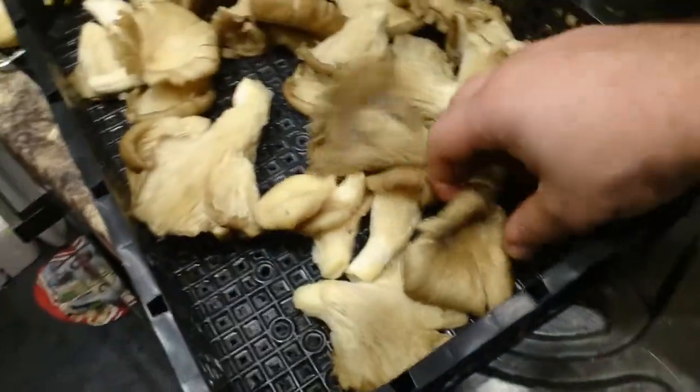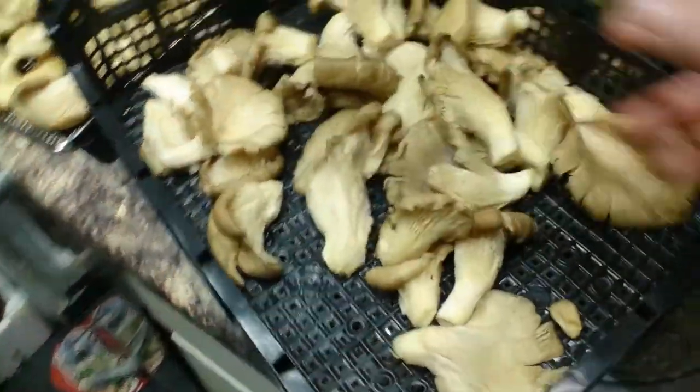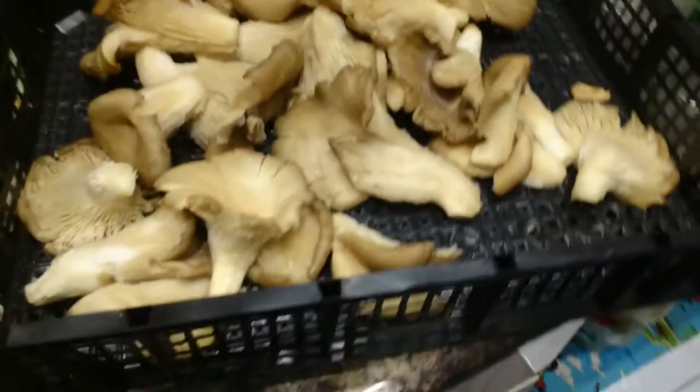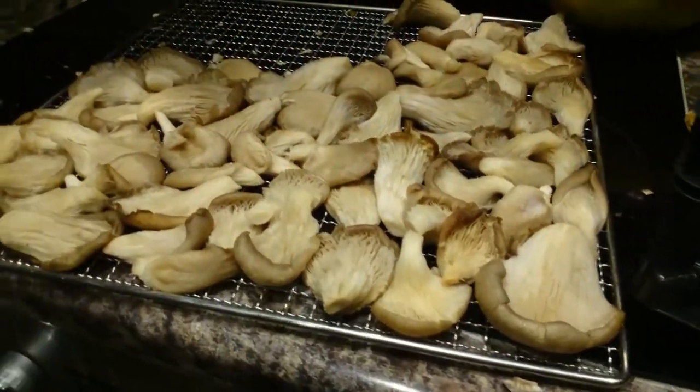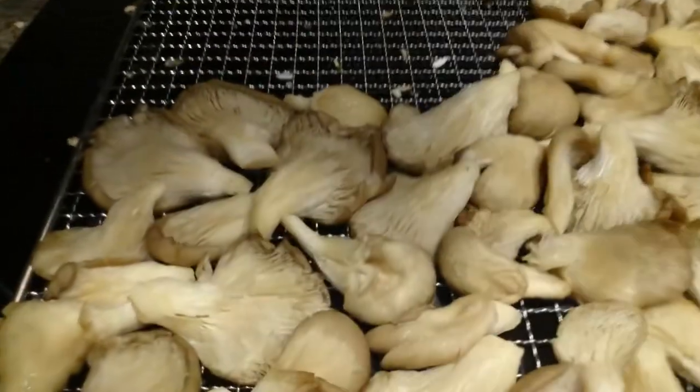If you leave mushrooms for a couple of days in the fridge they're going to go off and they're going to be useless, so this preservation method is exactly what you need. I've got a little excess space in the dehydrator so I'm going to fill it up with some mango as well.